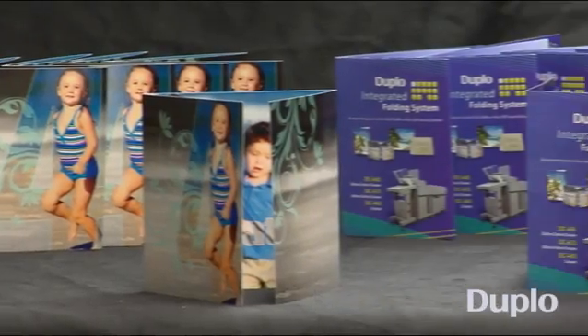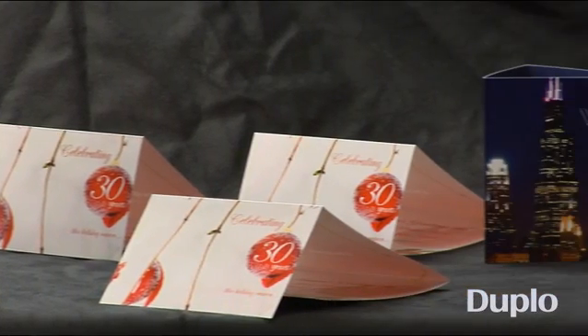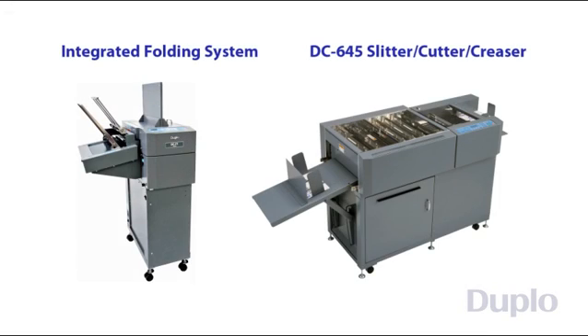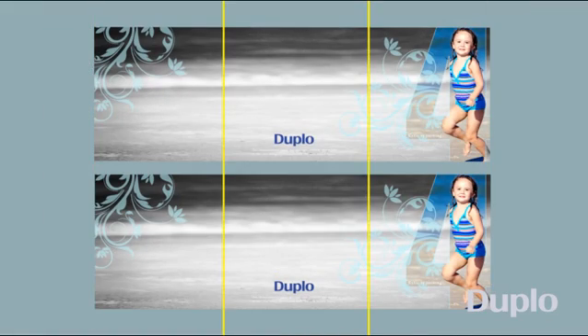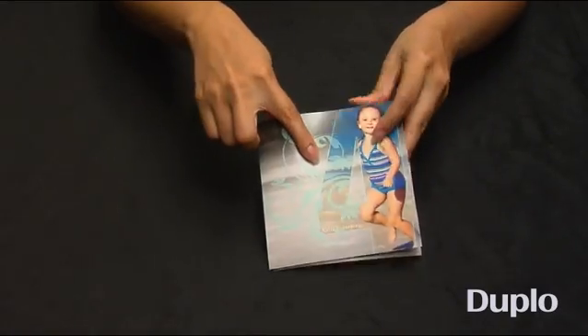With the integrated folding system, you can cost-effectively fold innovative custom pieces to differentiate yourself from the competition. The system incorporates a knife folder in line with Duplo's own DC645 Slitter Cutter Creaser, creating a versatile 4-in-1 finishing solution that slits, cuts, creases, and folds digitally printed applications in a single pass using one system.